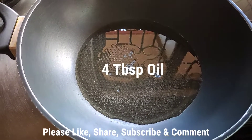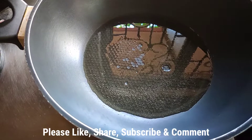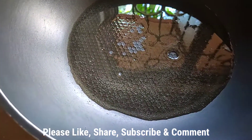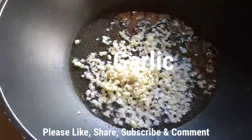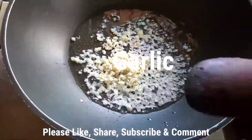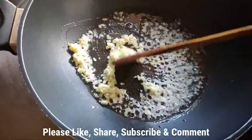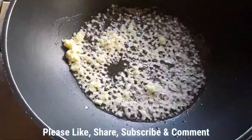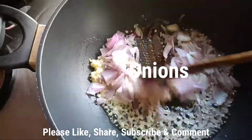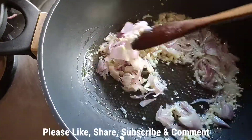I took four tablespoons of oil, heated it, and now it's already hot. I'm adding in my onions and frying them until they are a little golden brown.